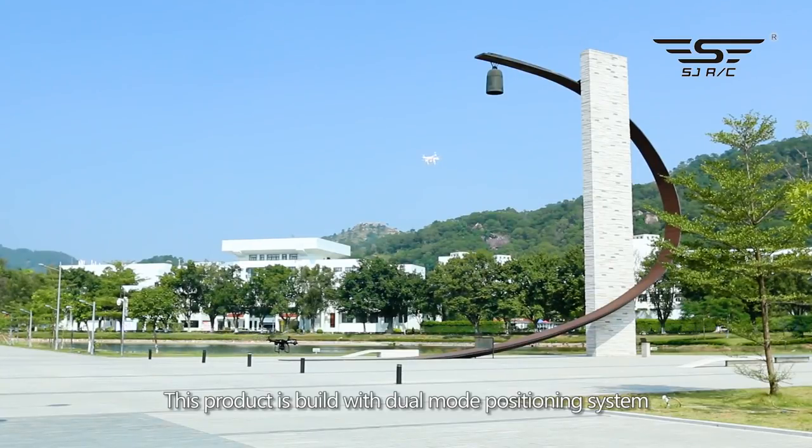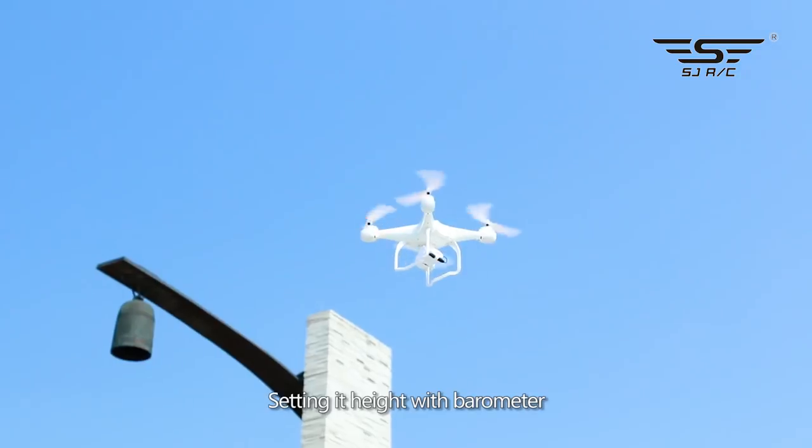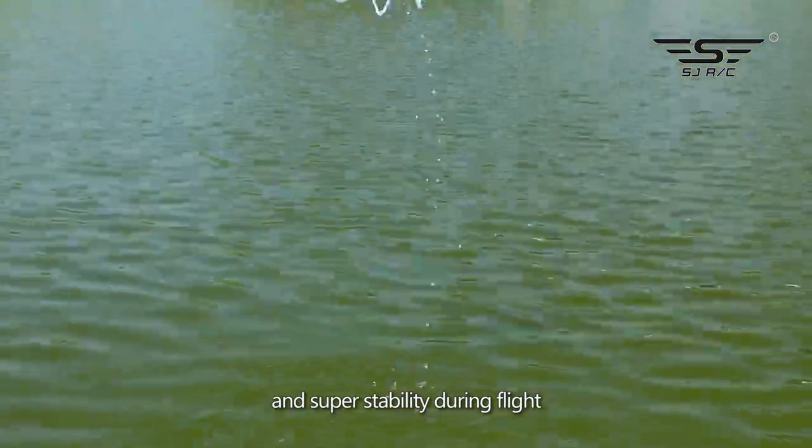This product is built with a dual mode positioning system, equipped with a high precision gyroscope, setting its height with a barometer, achieving consistency and super stability during flight.